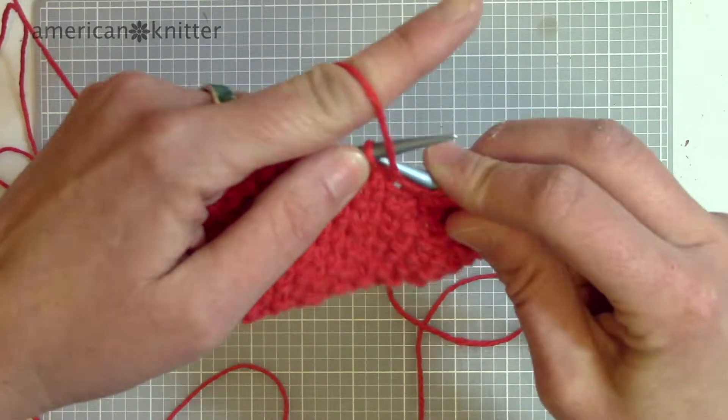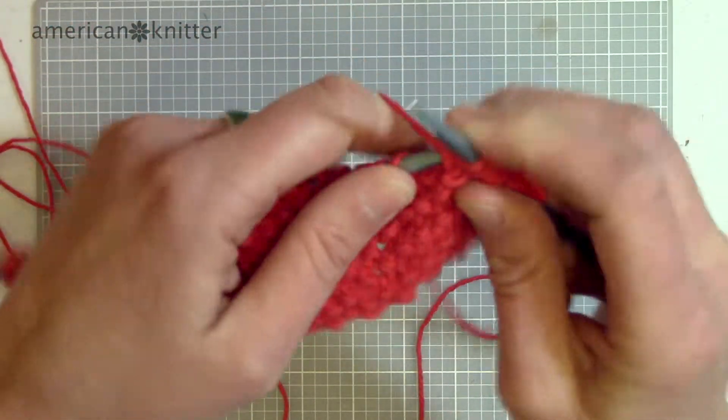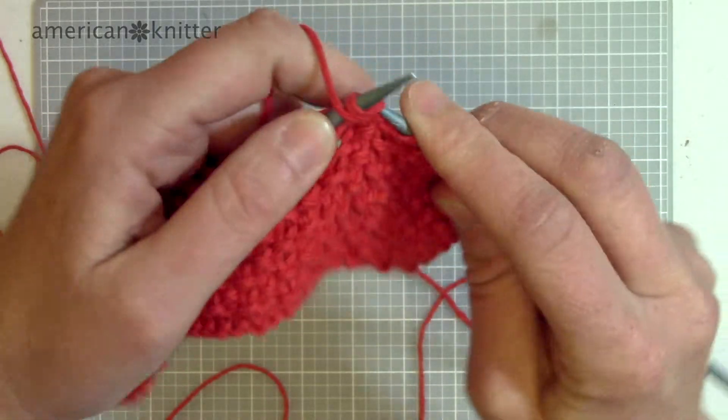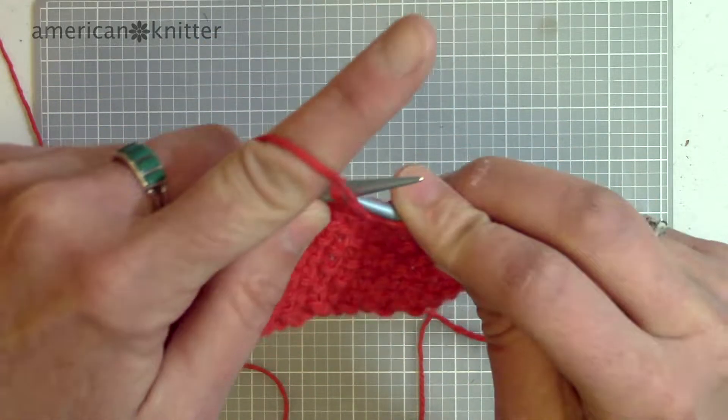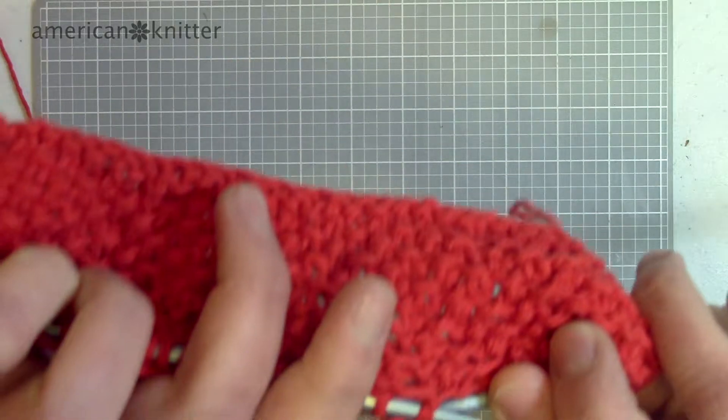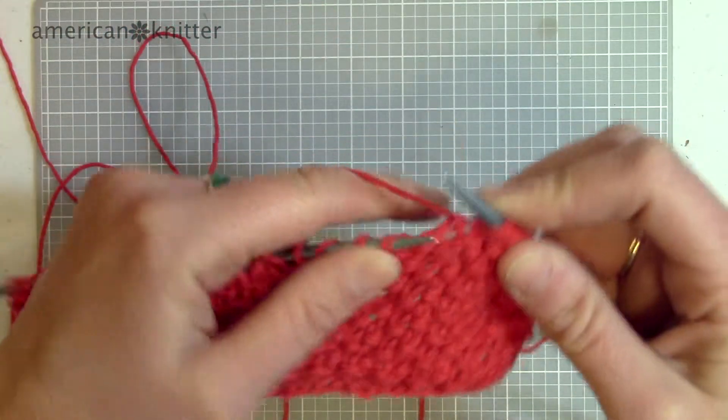I will just finish this row and turn it around and let you see. The seed stitch is perfect for a washcloth and a scarf because it is reversible — it is the same on both sides, which is super nice.